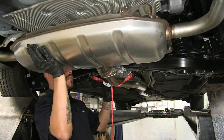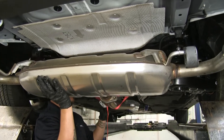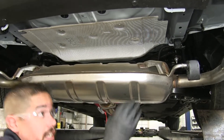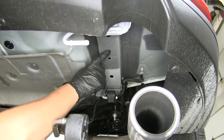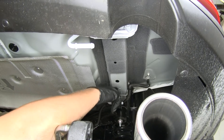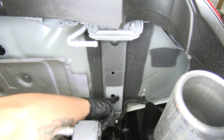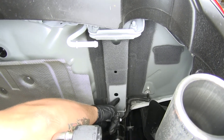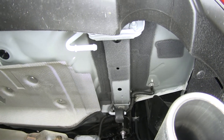With all the hangers loose, we're going to lower our exhaust down a little bit — make sure it's still supported — just giving ourselves a little bit of extra room so we can get into the frame rails. If we look at our frame rail, we're going to have a few holes on the bottom: a large one towards the very back of our vehicle, and if we move forward just behind that rubber isolator, we're going to have a smaller one. Those are going to be our two mounting locations.